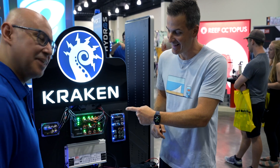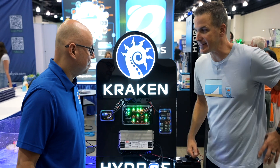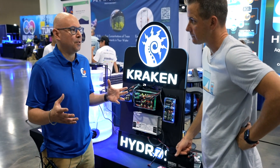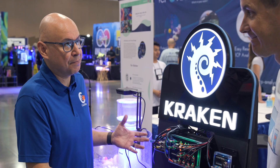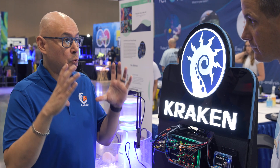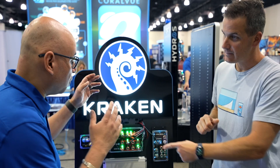Carlos introduces the Kraken. A few years ago, someone asked: is there a way to grab all these power supplies and consolidate them into one big power supply? It sounds simple, but it's not. So it took a few years to come up with the concept — how can we grab eight, ten power supplies, get rid of them, and replace them with one super brick? So all those little bricks under the tank are gone with this. This is the Kraken.